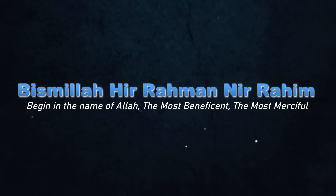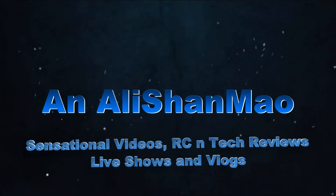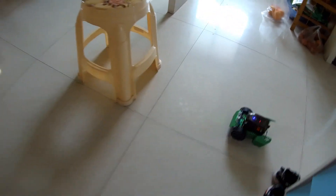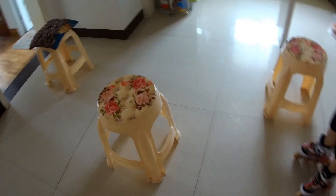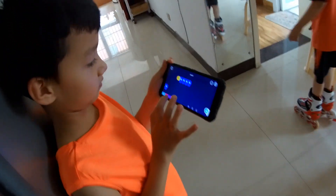Bismillah ar-Rahman ar-Rahim. So, this is Hadi's challenge. He has to program his Q-Block RoboBlock Scout to move like this, this, and this, avoiding these stools. See if Hadi can program to do that.